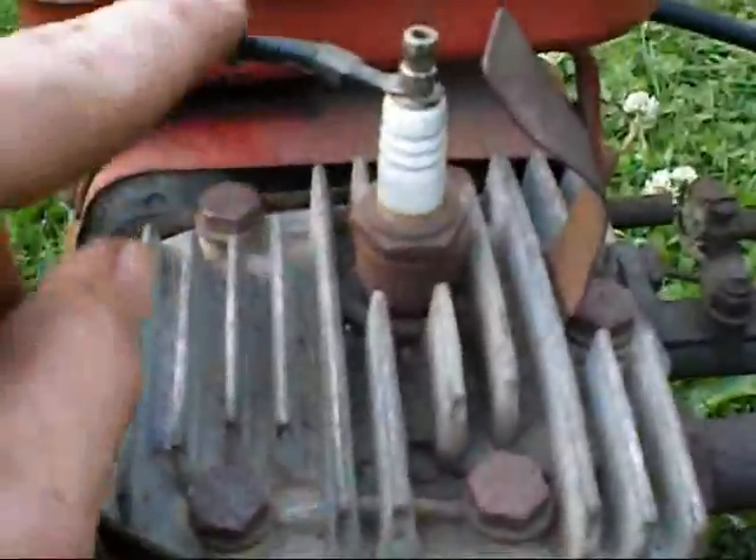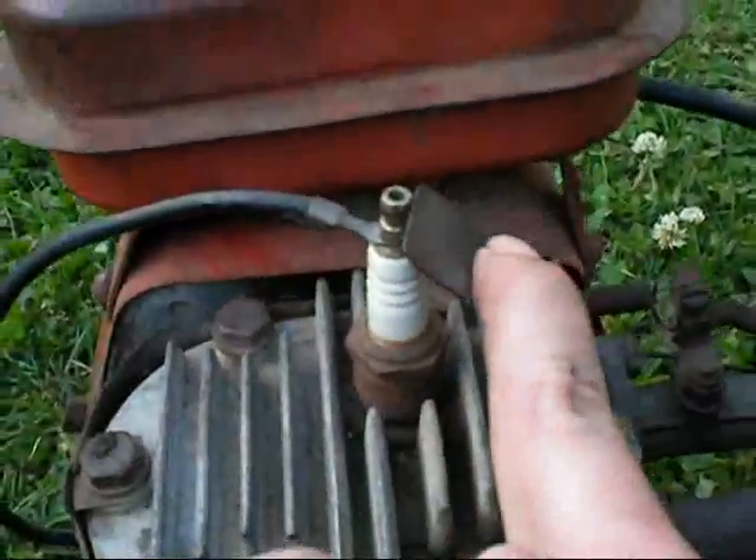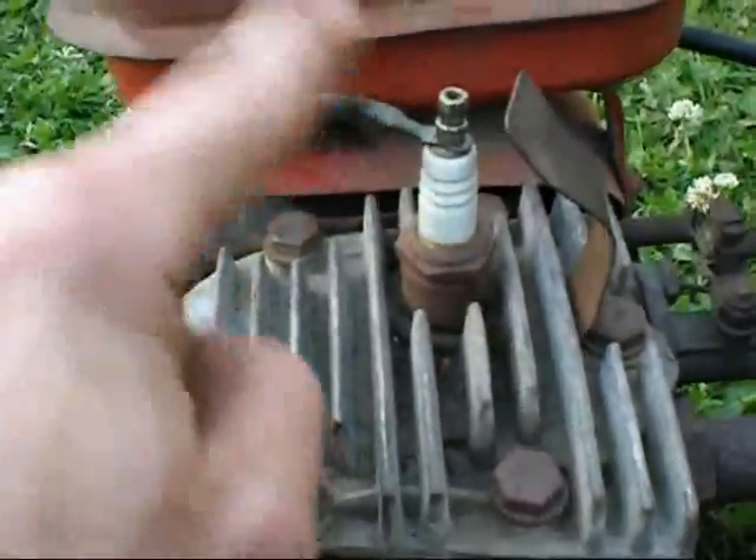And that's how you turn it off — it just shorts out the voltage from the spark plug straight to ground. That's why I don't get electrocuted. Never touch this while it's running, it will hurt.